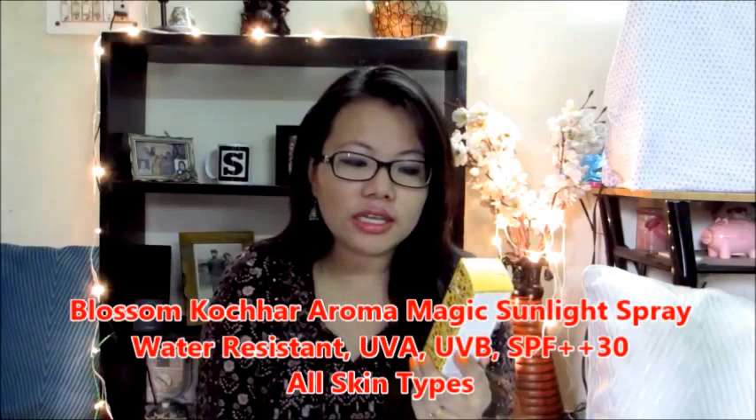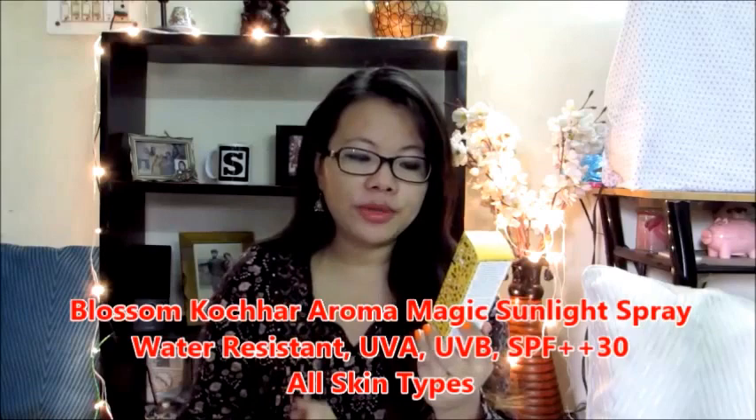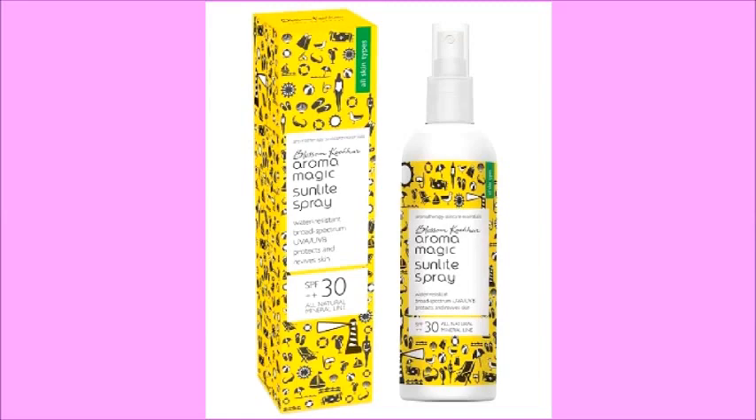Hello everybody, this is Mibela again, welcome back to my channel. Today I'm going to do a review of a product that I absolutely love. I recently came across this product — it's Blossom Kochhar Aroma Magic Sunlight Spray, water resistant, broad spectrum UVA/UVB protection, revives skin, SPF 30+, all natural mineral line. This is the one I got recently.